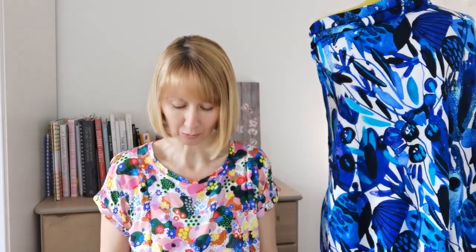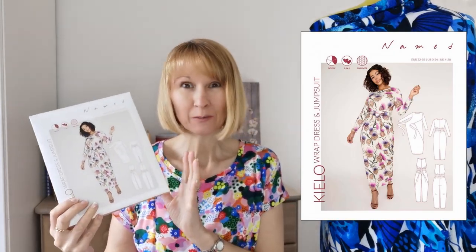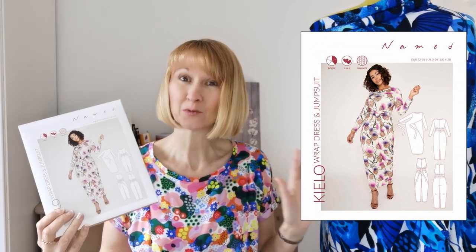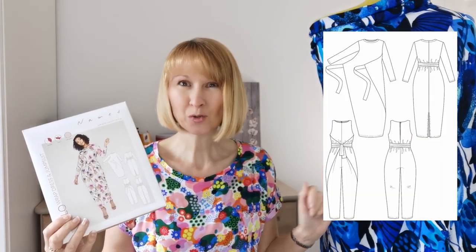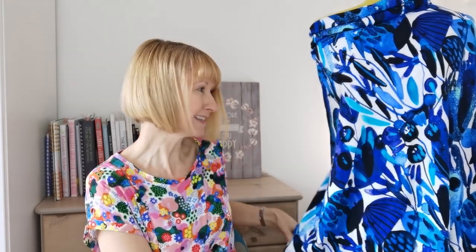Hello, it's Diane at Minerva. I hope you're all having a fabulous week and today I'm excited to share with you a sew along for this Named Clothing Kilo wrap dress. This particular design is sold as one of our kits, so should you wish to make this garment, everything you require to make any version of this pattern will be tagged below. What we're going to be using today is this Minerva exclusive range viscose jersey.